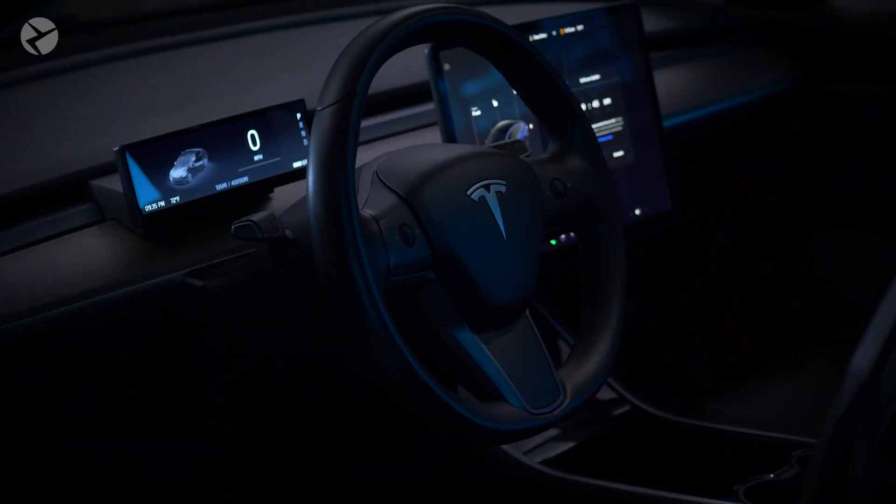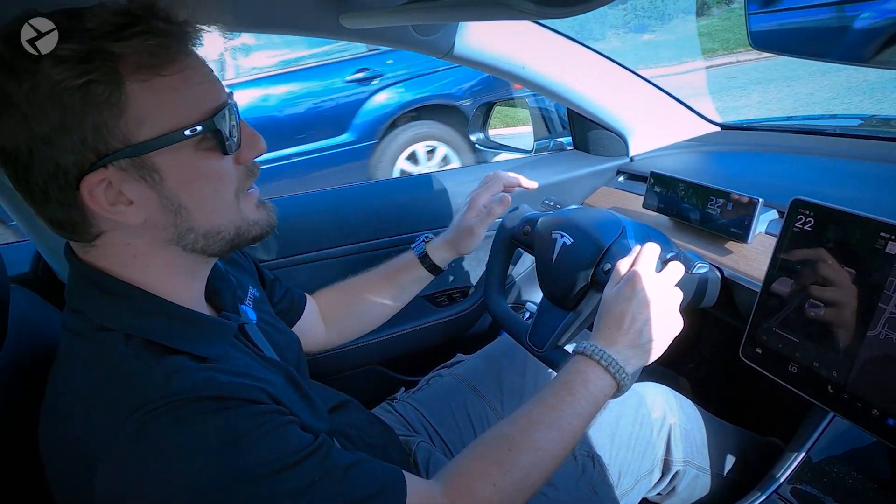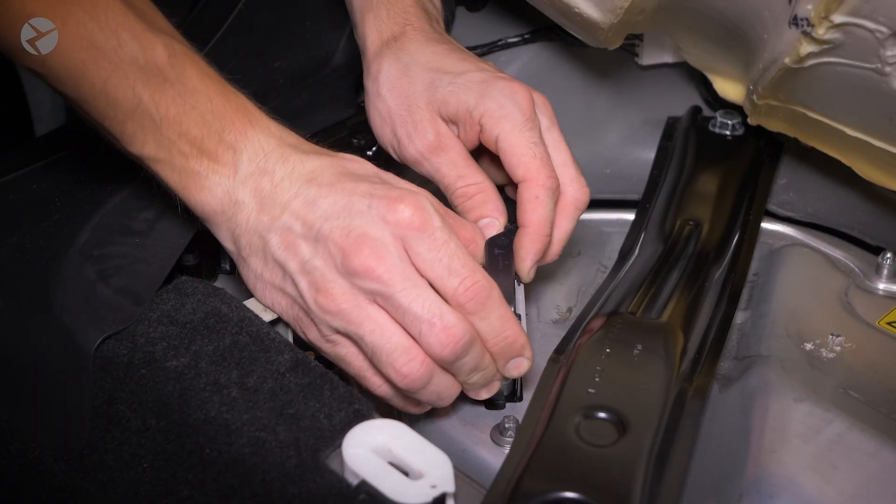Now, generally when working on a Tesla, you only have to disconnect the low-voltage system, which controls things like your screens, lights, and seats. You generally never have to touch the drive batteries. Today, we're going to show you how to disconnect the low-voltage 12-volt system in your Tesla Model 3.